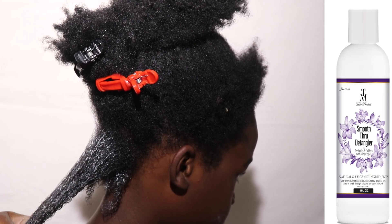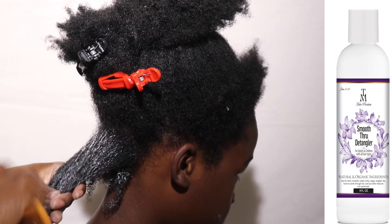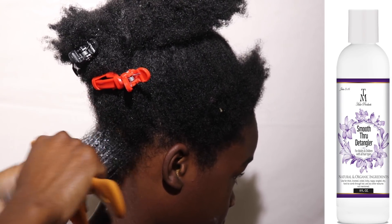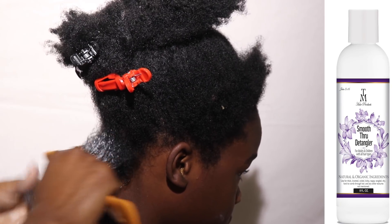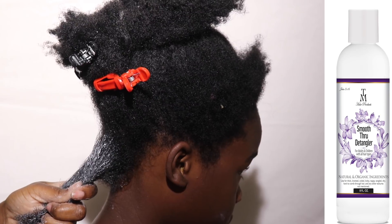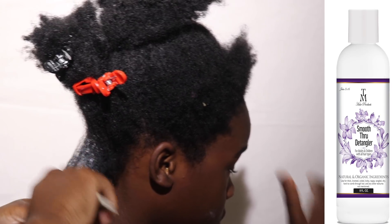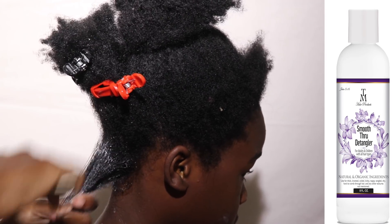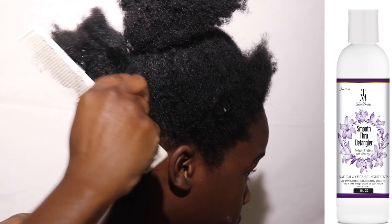Once I removed the single strand knots, I started detangling his hair following my usual detangling process. What I like to do to ensure that his hair is completely detangled — not only do I detangle it or comb through it with a wide tooth comb, I also follow up with a fine tooth comb.